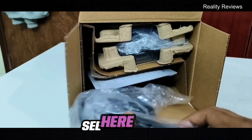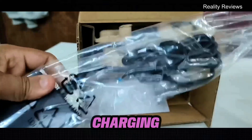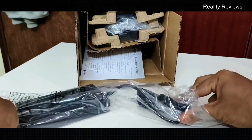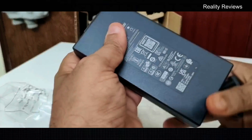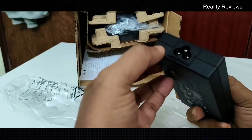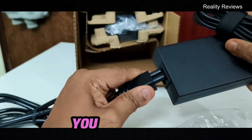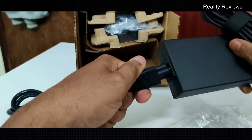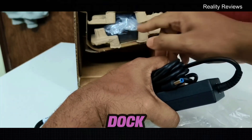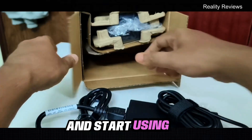So first, what you see here is the charging port. This is the charging port — let me show you. You have another connector as well. Whenever you want to charge, you just need to connect this and put this charger into the dock, and from the dock you can connect to your laptop and start using it.